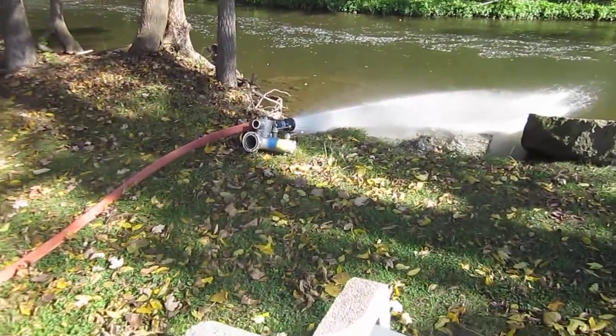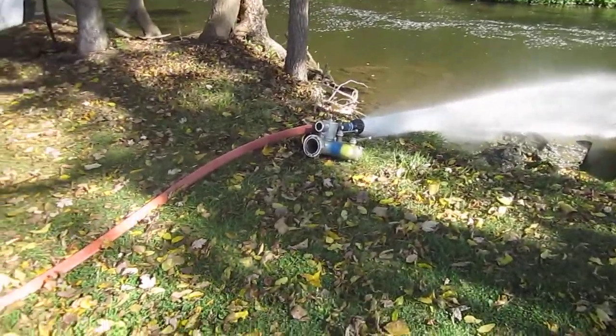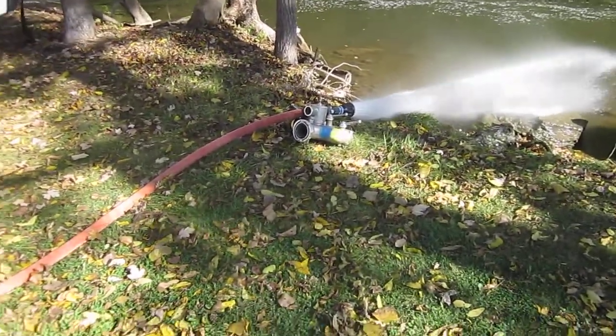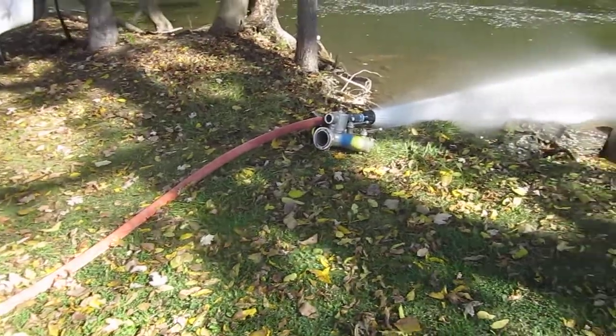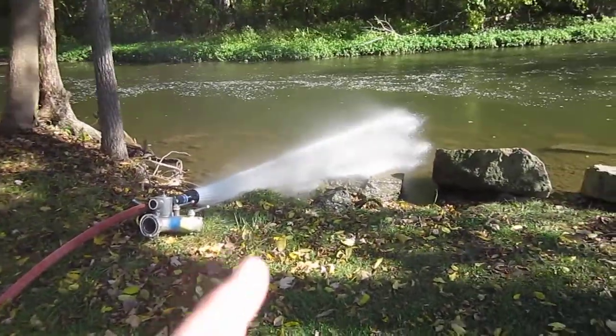I wanted to shoot this clip. This is about drafting and good practices, best practices of drafting. This is a circulating line — it's nothing fancy. It's an inch and three-quarter line with a fog nozzle on the end of it going back into the water source.